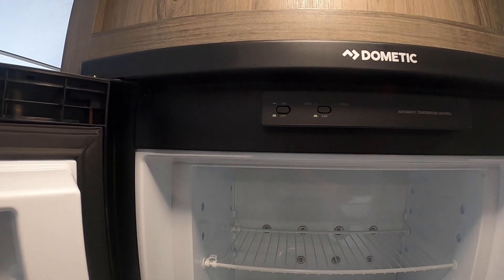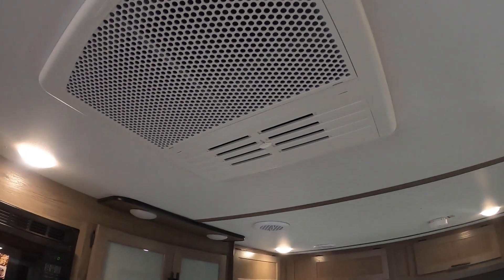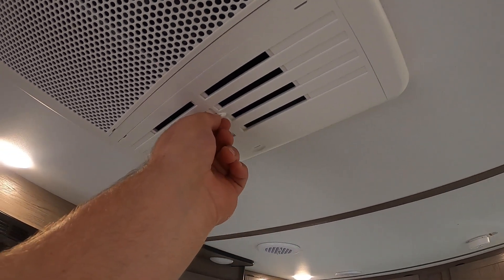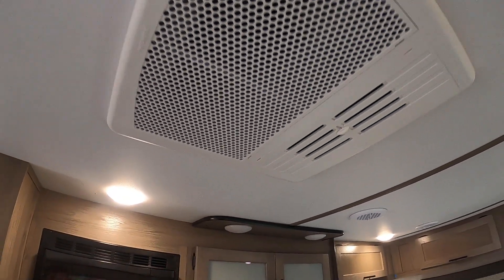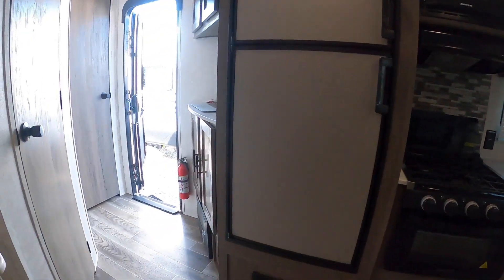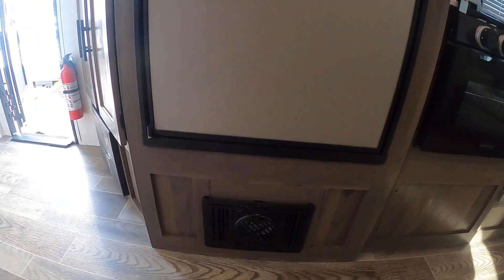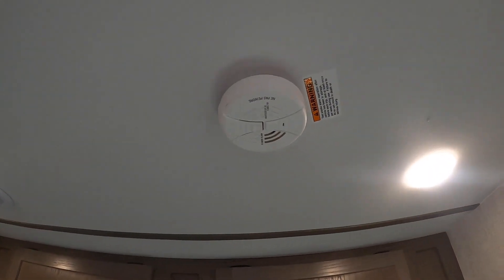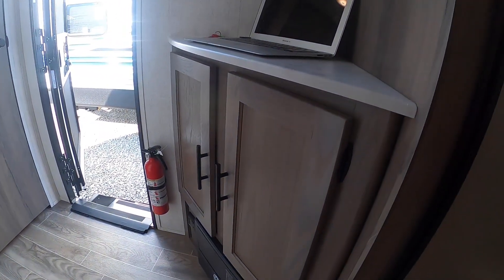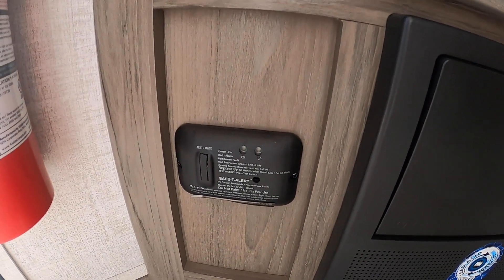This is your AC unit. It's got a slide on it — put that slide closed for air to go through the circular vents, or leave it open for full pour. This is your furnace, so this is where your heat comes from. You also have a smoke alarm here — always good to have. Moving around, there's more storage, your LP gas CO2 detector, and your control panel for your breaker box.